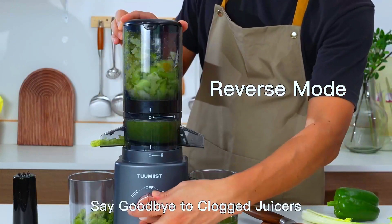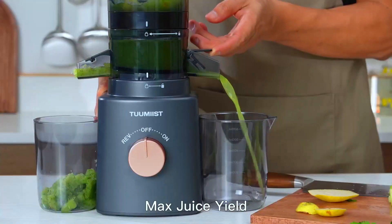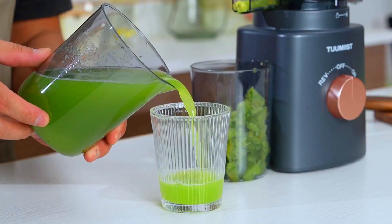It makes an excellent gift for special occasions, such as weddings, birthdays, housewarmings, Thanksgiving, and Christmas.